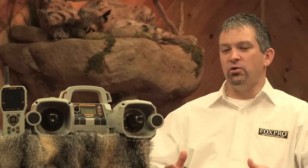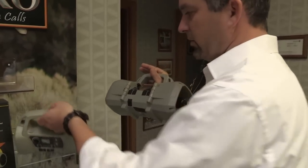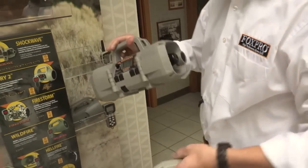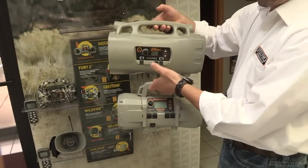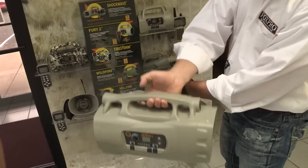Some people that I have talked to about the Shockwave are under the assumption that this is a big unit. When in fact, this is not a big unit. When you look at the Shockwave, you can see just how big it is compared to the other units — it is not that much bigger at all than the Fury, and it's really easy to carry. You don't even know that you have it. When you compare it to the Prairie Blaster, you can see just how much smaller it is — that Prairie Blaster just dwarfs it.